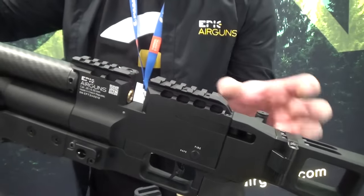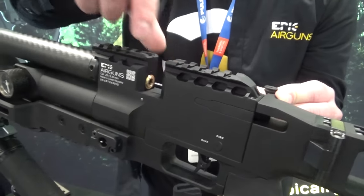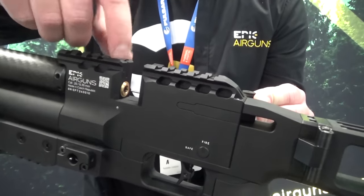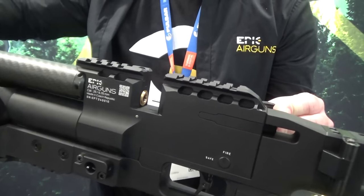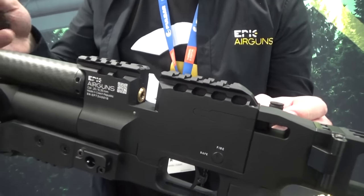Remove the transfer port — that is the screw for the pellet pusher. Unscrew and exchange the pellet pusher, put a different transfer port for the calibre, and put a new barrel. It all takes about 5 minutes of work and you are ready to go.